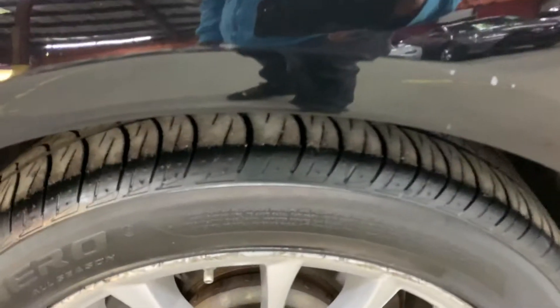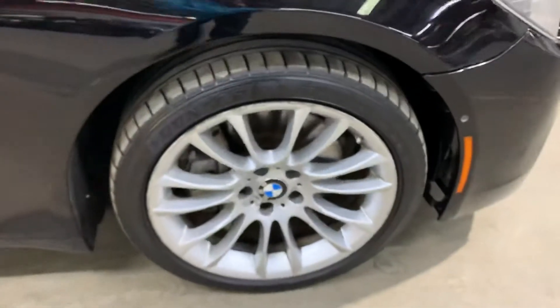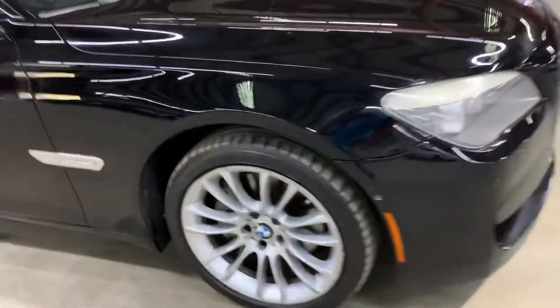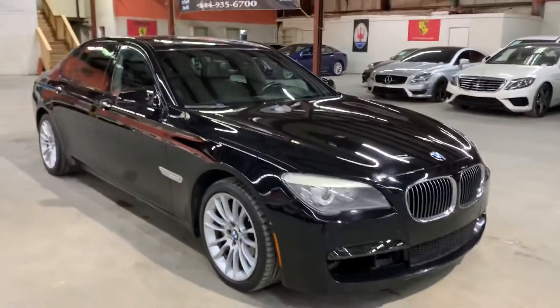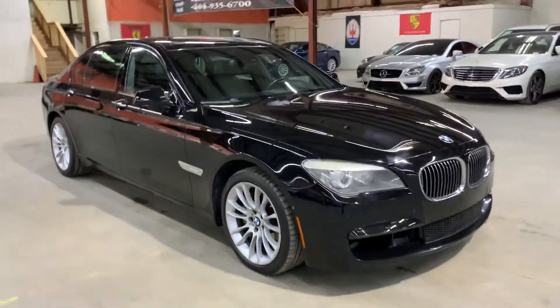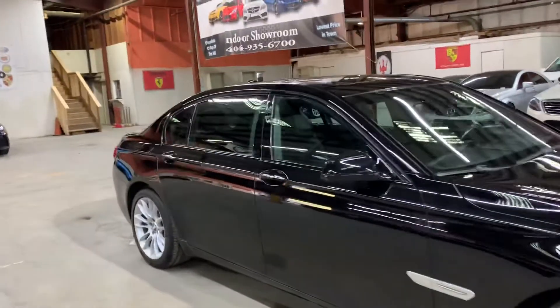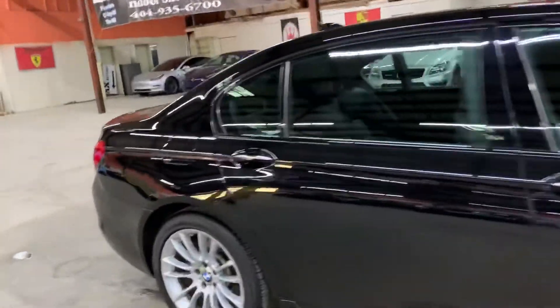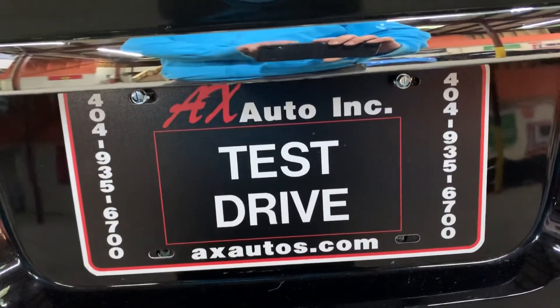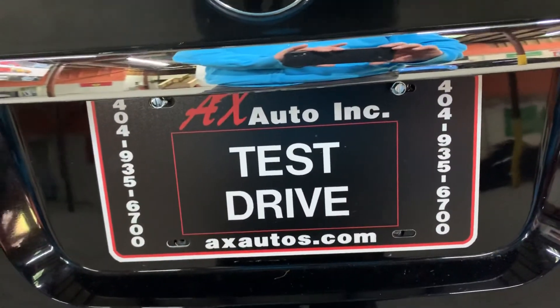Hey guys, we're located in Atlanta, Georgia, right off Brooklyn Road. Pretty nice BMW. However, this vehicle does come with a branded title — that's because freshwater damage was reported on this vehicle, and detailing and cosmetic work was done to get it fixed. As you guys have seen so far, it's in pretty good shape, pretty good condition. If you would like to know more information, you can go to axautos.com or give us a call at 404-935-6700. Thank you guys.